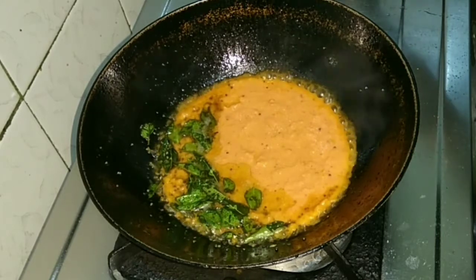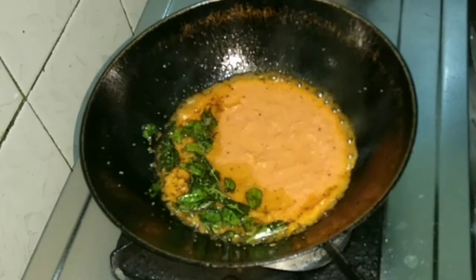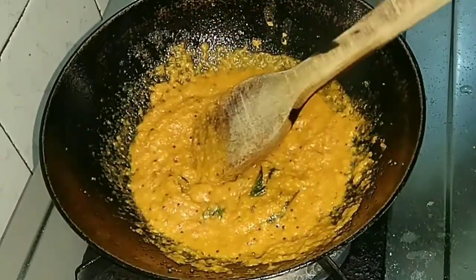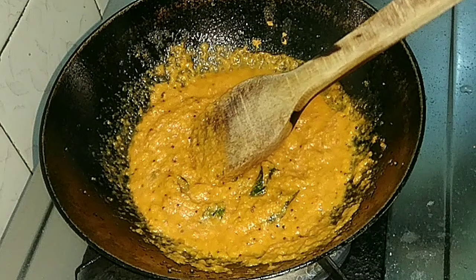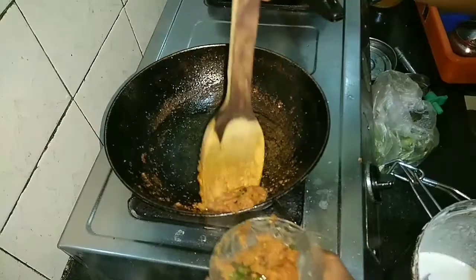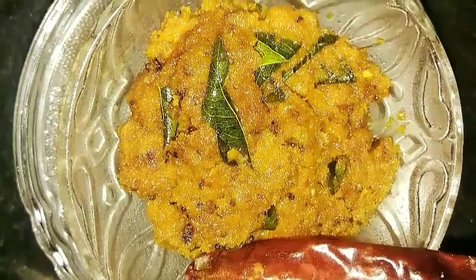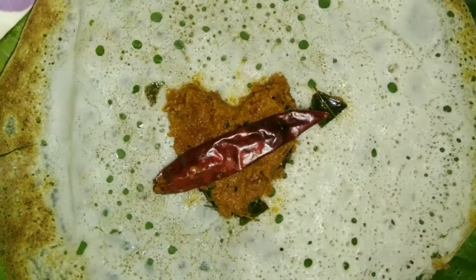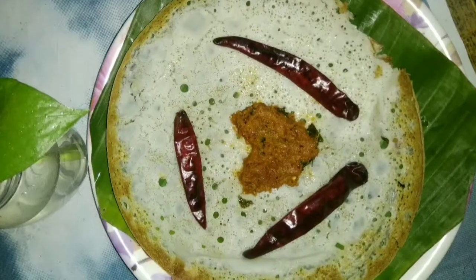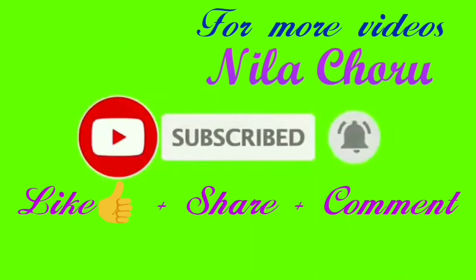The second thickness of the cut will be done. We will start with the cut, and we will add a little bit of water. We will add a little bit of water. If you like the chutney, make this chutney, friends.